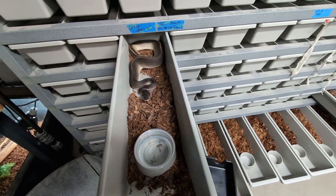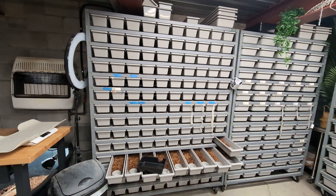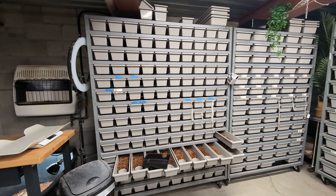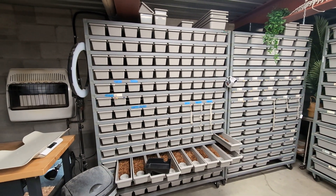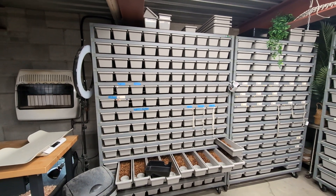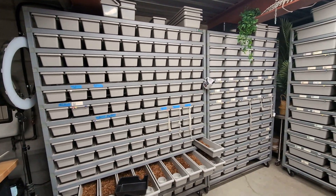The biggest perk with this rack system is how many tubs it holds. It's called the Mini 130 because there's 130 tubs — I even added an extra level so mine's technically a Mini 140. There are 10 tubs on every level.